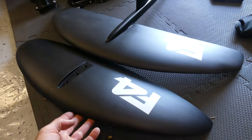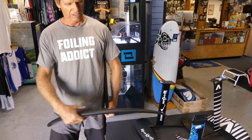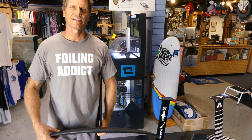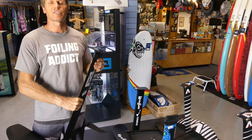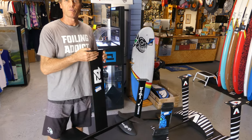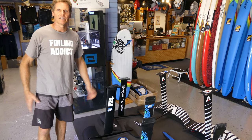Some newer foil designs, including this F4 foil, have a little bit of a thinner profile. Having a thinner foil is a little bit faster, has less drag, but it's also a little bit more sensitive to the angle of attack and it wants to go faster, so the control takes a little bit more skill. The thinner foils are great for more advanced riders.